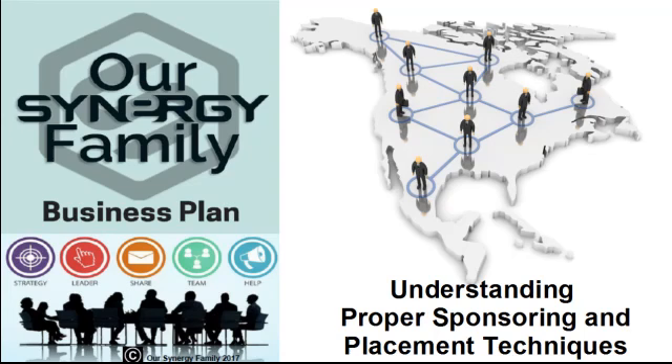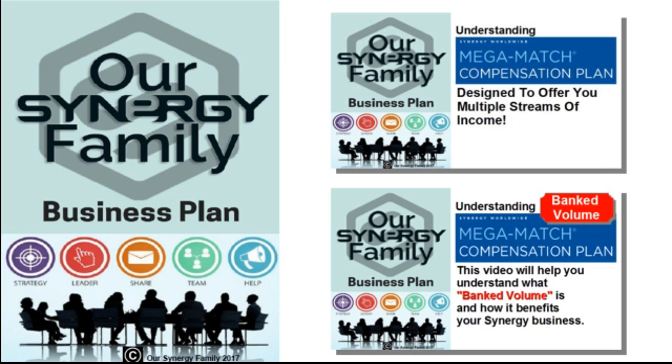Knowing how to properly sponsor and place people in your Synergy business can make a significant difference in your ability to maximize Synergy Worldwide's Dual Linear Mega Match Compensation Plan, especially Basic Commissions, Mega Matches, and Banked Volume. We've created separate videos to help you better understand Synergy's compensation plan and the term Banked Volume.